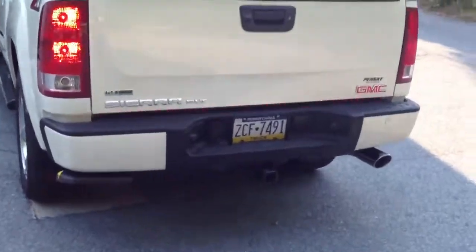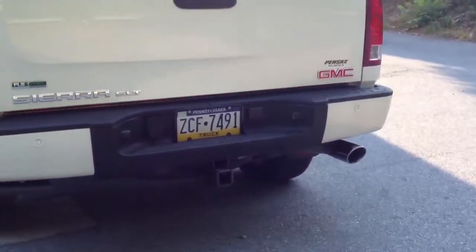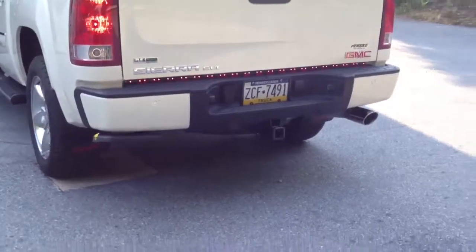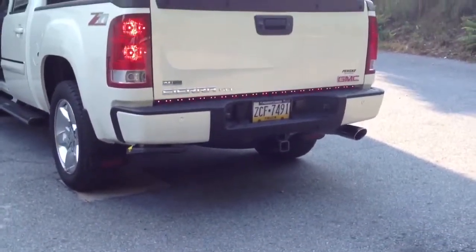We also installed the Rampage light bar. This includes reverse, turn signals, running lights, and brake lights. Right now the hazard lights are on.